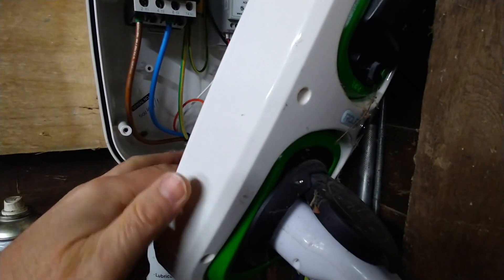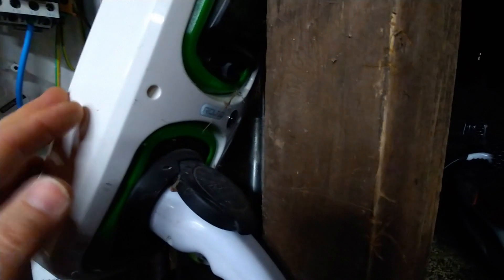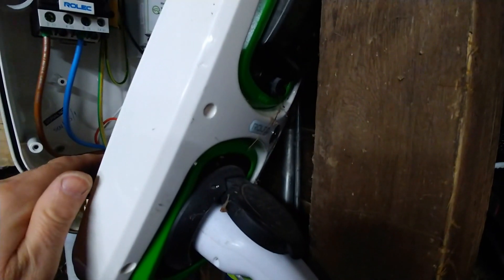At 12:30 every single night of the week this is going to turn on whether the cable's plugged in or not — it doesn't matter. If the cable's plugged in, instantly the Rolex will see that the car's there and it will start charging, and at 4:30 it turns off.